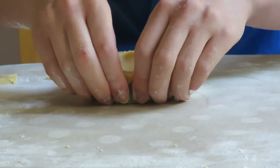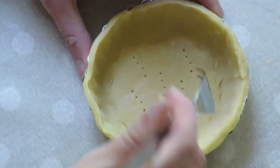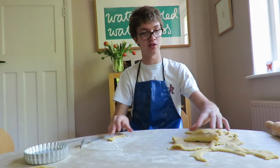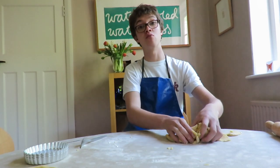Gently press the dough into the tart tins. Prick the dough with a fork so that it doesn't bubble up when it cooks. If you can't cut any more circles out because you've just got little scrappy bits, piece them back together, roll out again, cut a few more circles, and then you should be good to go.